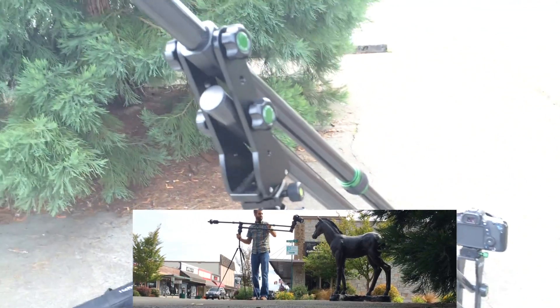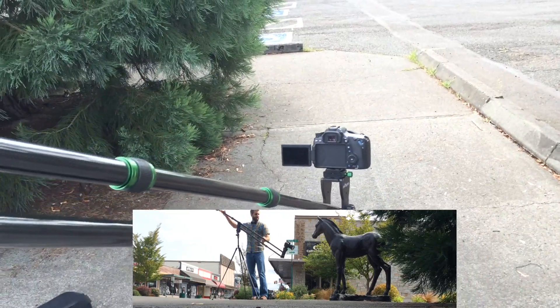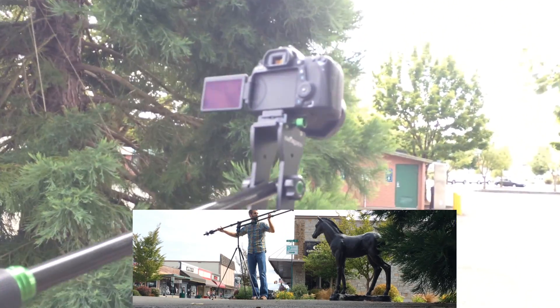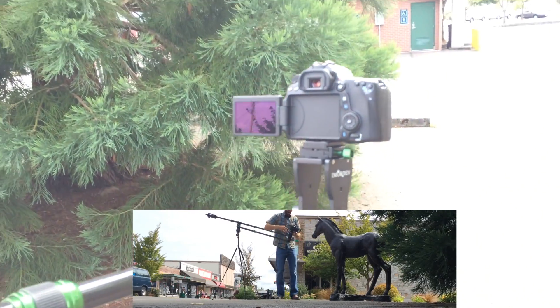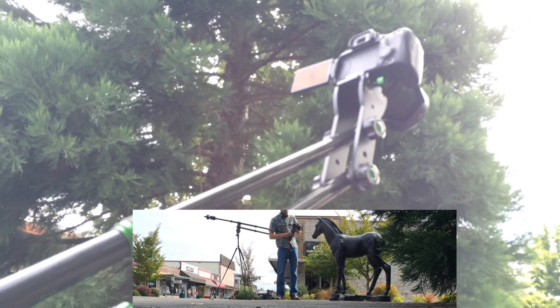Now this is how it operates — I'm grabbing it up here and I'm going to pull it down. Here we go, and as it pulls down it gives this incredibly buttery smooth shot, and the camera as you can see stays pointed at the subject. You can adjust the camera so it's pointed down, up, or any which way.